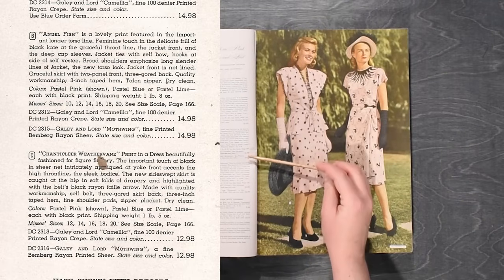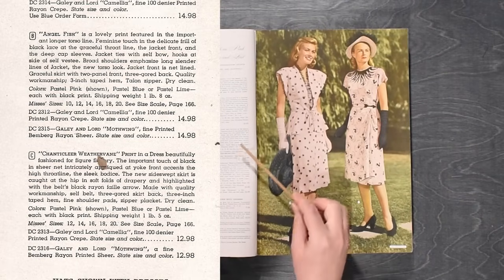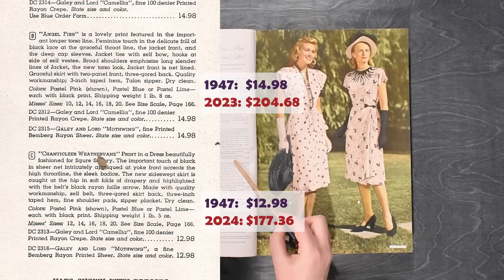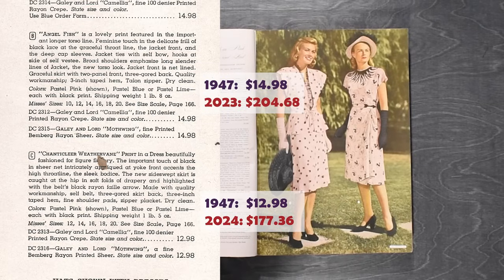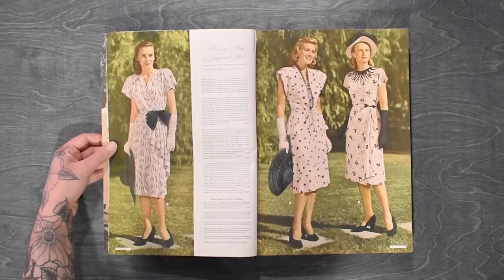These are actually available in two different rayons at exactly the same price. The camellia is a rayon crepe, probably more opaque, and then the moth wing fine printed member-ground sheer is a bit more sheer. It just depends on whether you wanted a fully opaque dress or something a little sheerer. Of course you'll be wearing a slip and potentially several other layers underneath something like this, so you weren't necessarily worried about modesty — just how fine you wanted your fabric.